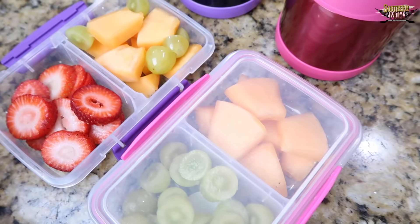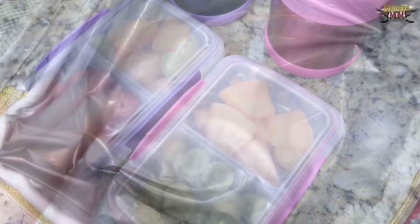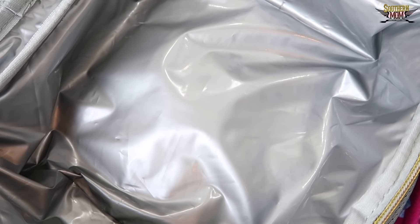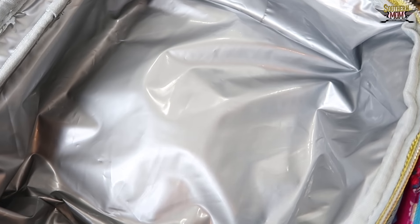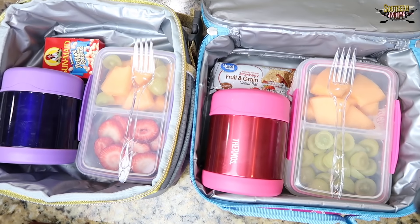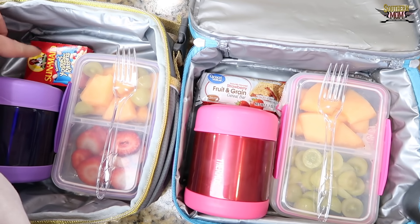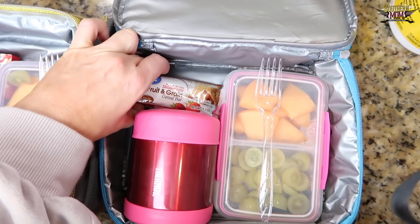All right, so there we are — I'm going ahead and adding in the grapes. I'm just waiting for Presley's lunchbox to dry; if you can't tell it's wet inside. Don't forget, as often as you can, take a warm paper towel with some soap and clean their lunchboxes out because they get spilled food and it gets really gross inside. Here's the girls' lunches: we've got the alfredo pasta, the fruit, some yogurt covered raisins for Presley, and a strawberry fruit and grain cereal bar for Fallon.